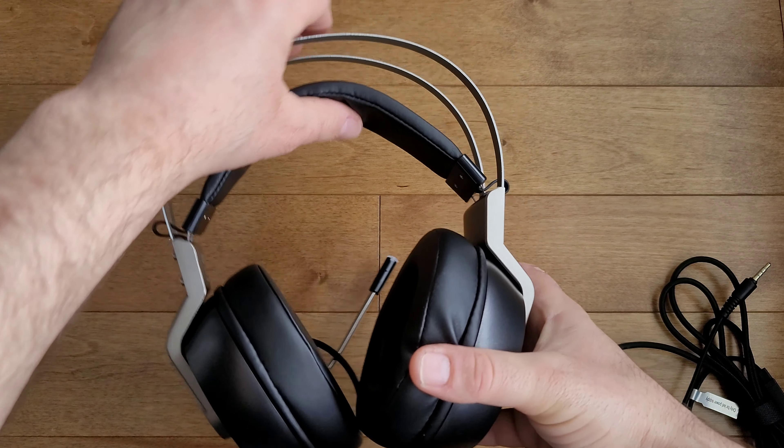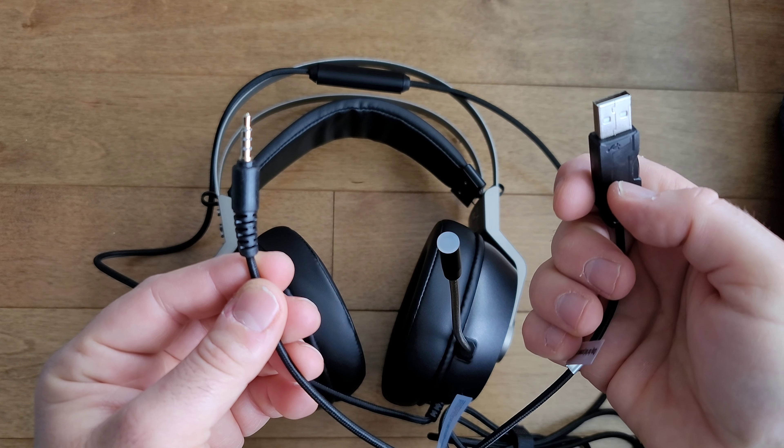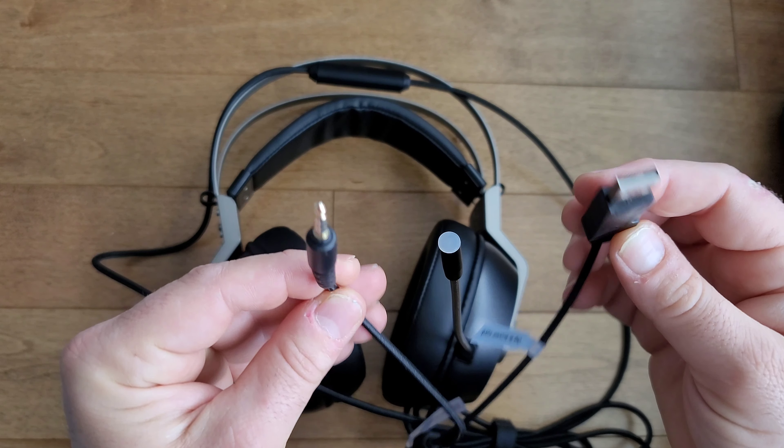The EG3 Pro comes with 7.1 surround sound to hear in-game details better and clearer, thanks to its high-quality 50mm driver unit providing a vivid sound field and immersive gaming experience. The microphone is unique — it can be flexed in any direction, with dimensions of 6 by 2.7mm and an independent microphone cavity for better voice pickup. It also features noise canceling. Along the wire there's a microphone switch and volume control, with a 3.5mm jack and USB connection at the end. The USB connection is only to power the LED lights on the headset.